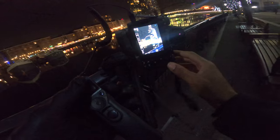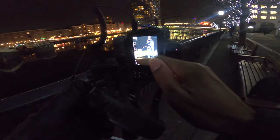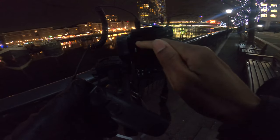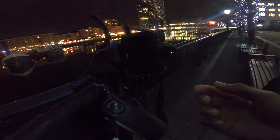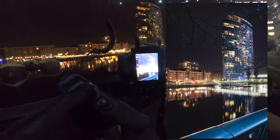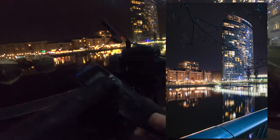Sometimes you want it brighter, but the higher the ISO the more grain you get. So it's better to make the exposure longer — keep the shutter open for more time — so it gets brighter without the grain being so bad.